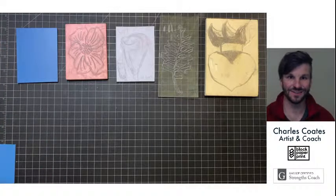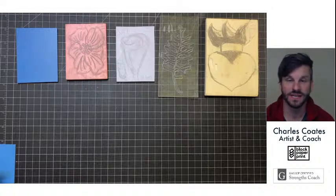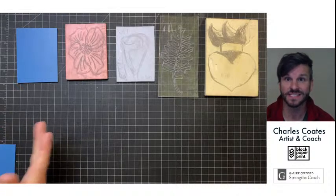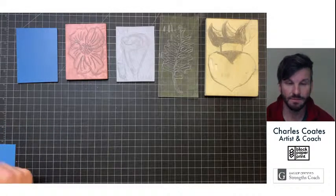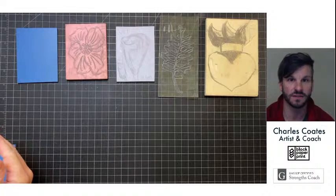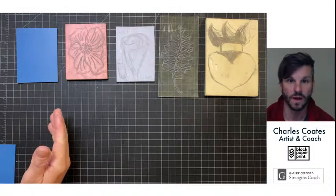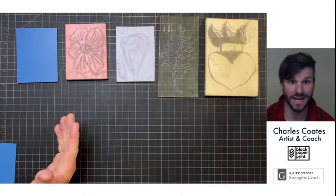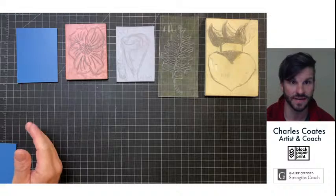Today I'm going to talk about one of my favorite printmaking materials: Gamoban. As an artist and coach, I want to make sure that people just starting their creative practice, especially with printmaking, are confident in the materials they use. When it comes to linoleum, there are so many different types of substrates to choose from that it's overwhelming. I found a Japanese rubber called Gamoban that I feel is the best in every single area.